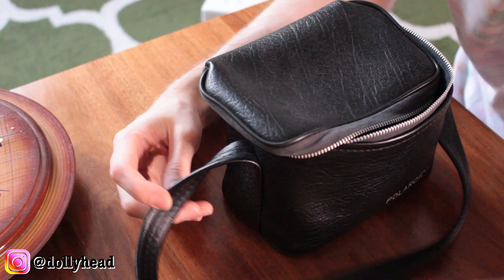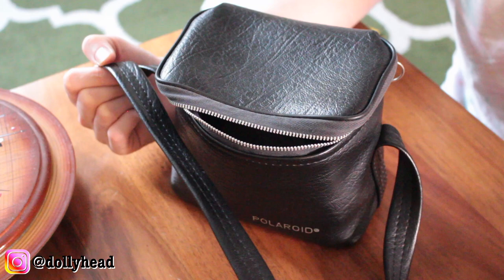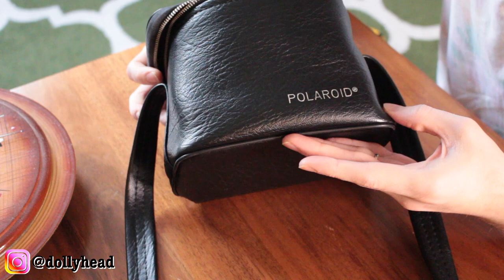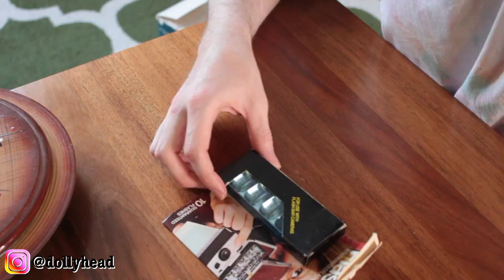So here is my Polaroid camera bag all cleaned up. I simply took off the white marks with some eucalyptus oil, and then I actually just stuck it in the wash because it is like neoprene. I stuck it in the washing machine for a short cycle with some vinegar, just to kill off any potential mold. It came out really well. The camera looks perfect and now the bag looks perfect too. I just love this little zipper pull.